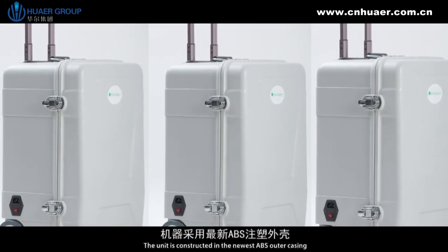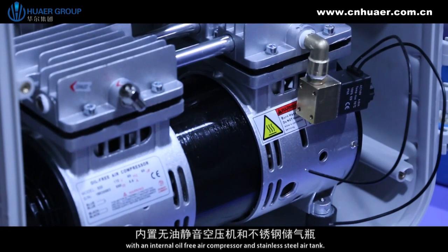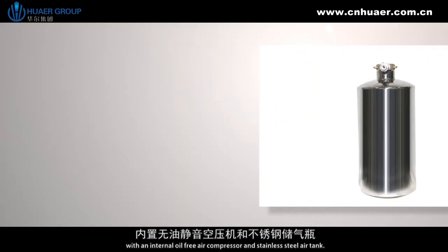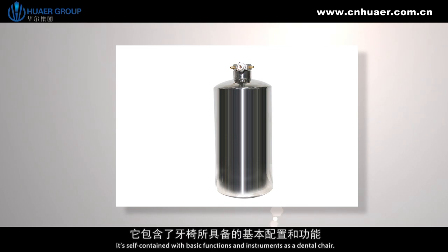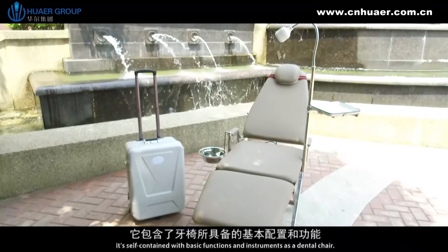The unit is constructed with the newest ABS outer casing, an internal oil-free air compressor and stainless steel air tank. It is self-contained with basic functions and instruments as a dental chair.